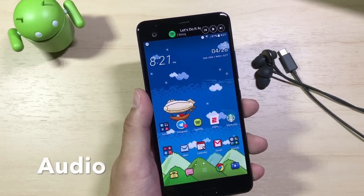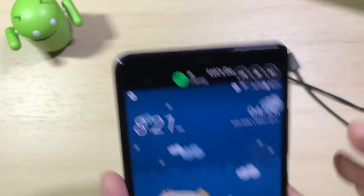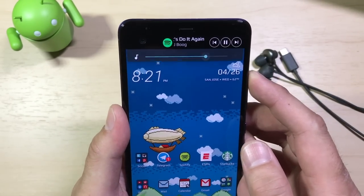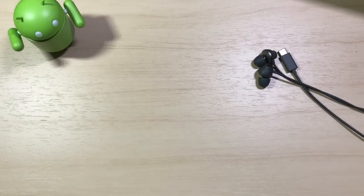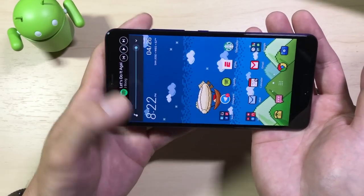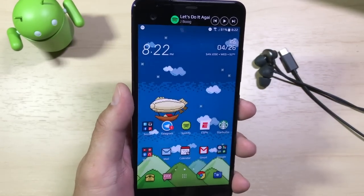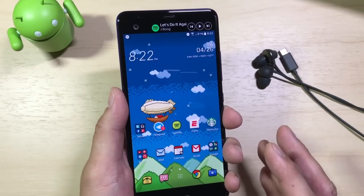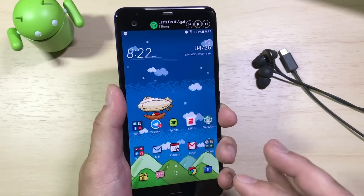Now let's talk audio. The U Ultra comes with BoomSound external speakers — same setup as the HTC 10, with one speaker in the earpiece and one bottom-firing speaker. It definitely gets loud — I think it's a little bit louder than the HTC 10, but not quite as rich. You're not going to get a whole lot from cell phone speakers because they're so tiny, but as far as smartphone speakers go, these are pretty good. If you like the HTC 10 speakers, you're going to like these — a little louder but just not quite as rich.